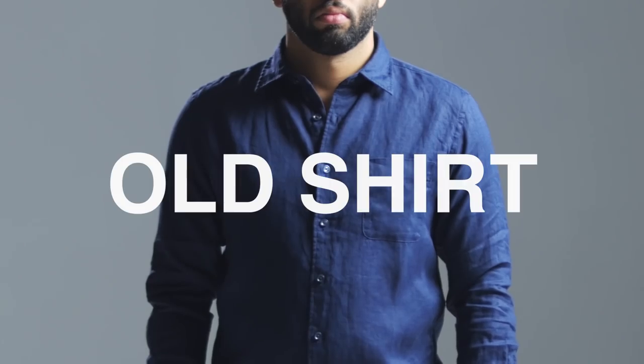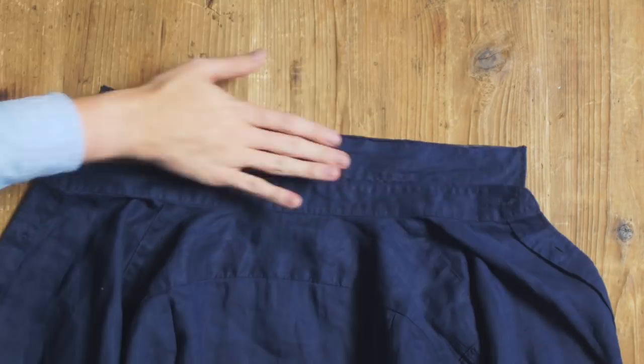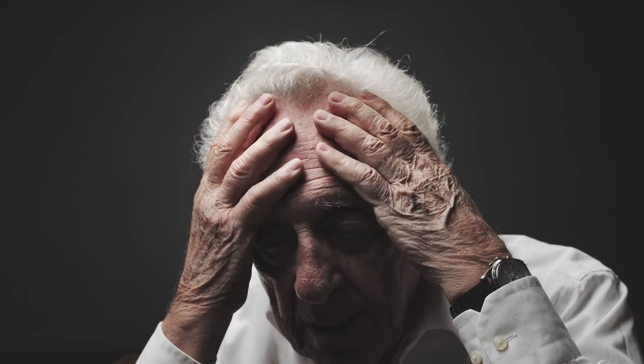Want to update an old shirt? You can turn a shirt collar into a band collar. Simply cut off the collar here. You can also pull the stitch and remove the collar and re-sew it, but you're probably going to mess that up.